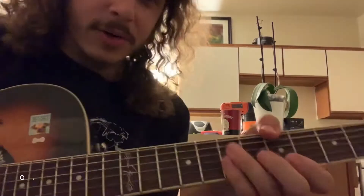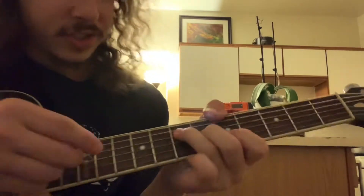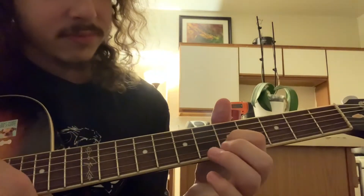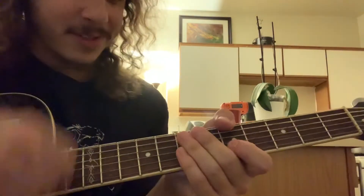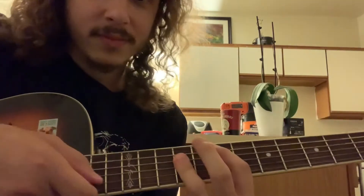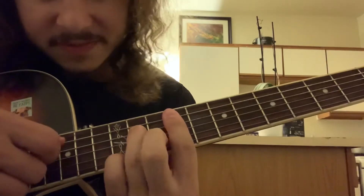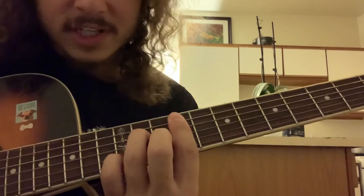So it starts out here on this A chord. There's actually a video of him playing it, and he's doing this one where it's just the 5th fret on the low E, then 7 on D, 6 on G. I hope I said 5th fret on the low E — and it's also the 5th fret on the B. So this right here, this fancy chord, is the 9th fret on the A, then the 11th fret on the D, the 9th fret on the G, the 10th on the B, and the 12th on the high E.